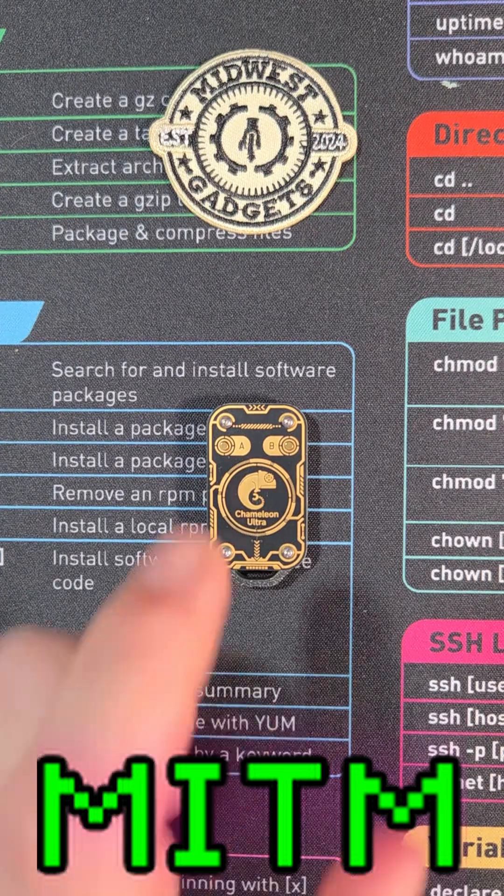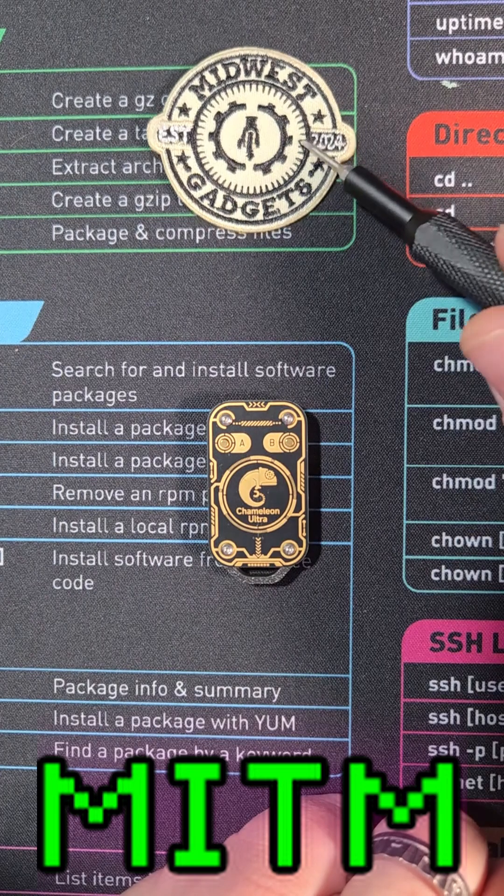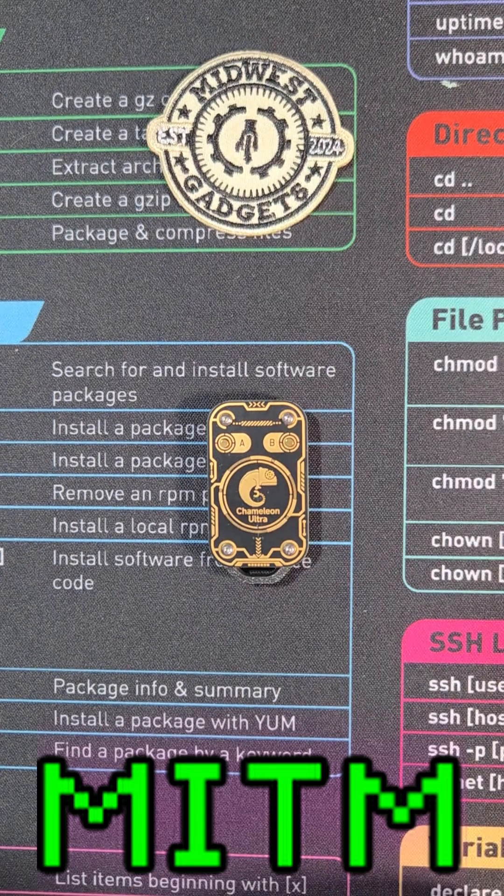Hey, my name is Mayhem and today we're looking at the Chameleon Ultra. There's a little tip here that I got from my good friend HamSpice at Midwest Gadgets. Today I'm going to show it to you and also link it to his video if you want to see the deeper science behind it.